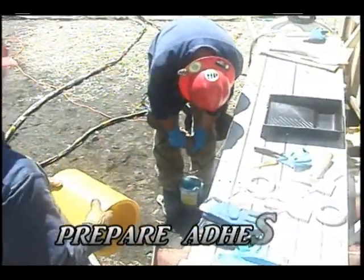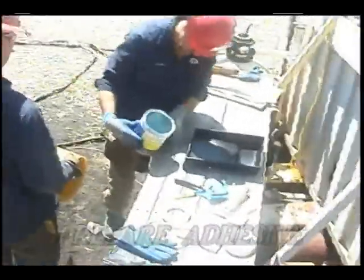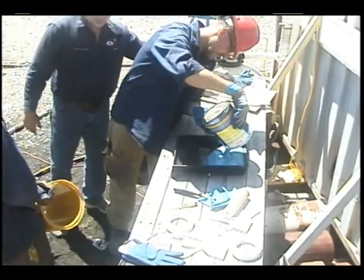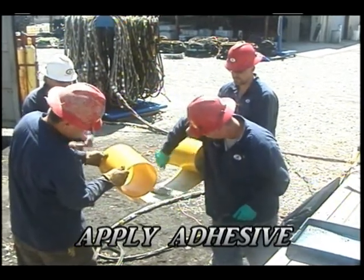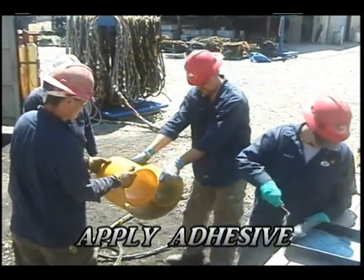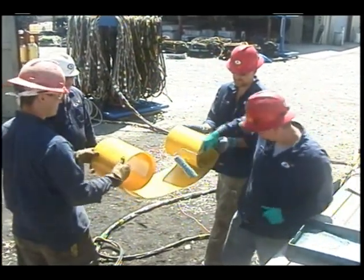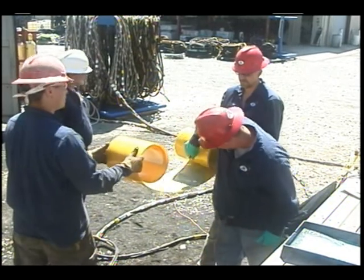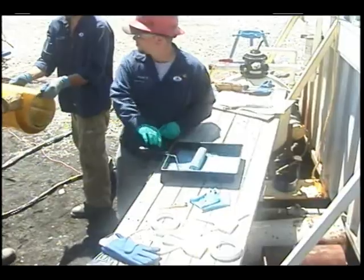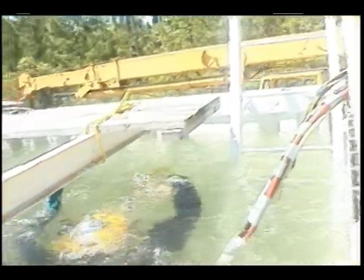The installers will now prepare the clock spring adhesive as outlined in the directions. The adhesive will then be applied to the clock spring. Once the adhesive has been applied to the clock spring, it will be sent to the divers for installation.